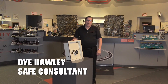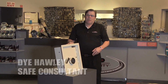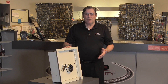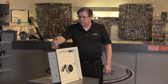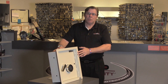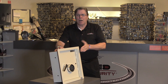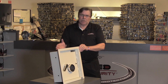Hi, Di Hawley here, manager of safeandvaultstore.com, here today to talk about the Hayman WS7 heavy-duty wall safe. The Hayman WS7 is designed to fit in a 2x6 wall 6 inches deep. The approximate dimensions including the flange, which covers the hole that you put into the drywall, is approximately 17 inches high, 16 inches wide and 6 inches deep.